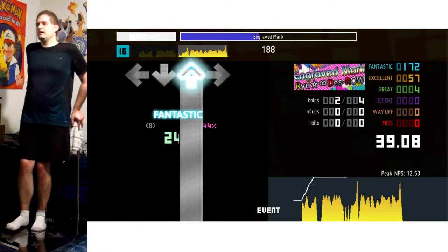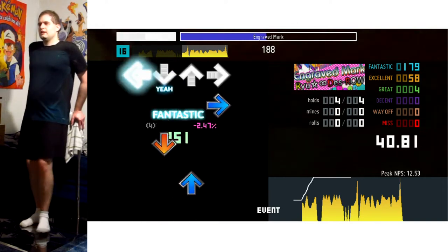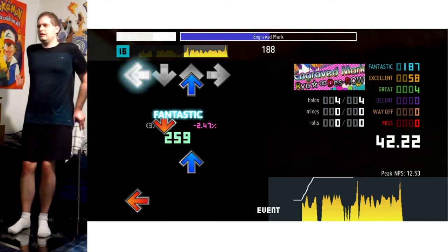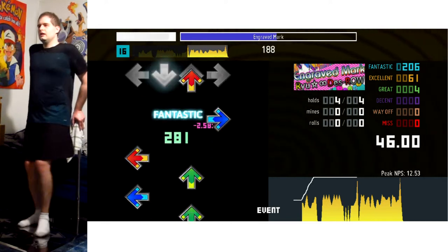It sort of winds down a little bit here, just relaxing yourself at 188 BPM, going into fourth-note rhythms — so I guess they're eighth notes but they're in fourth-note rhythms — and then back into a drill.